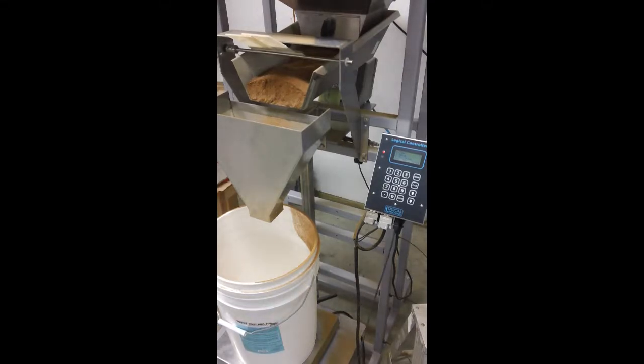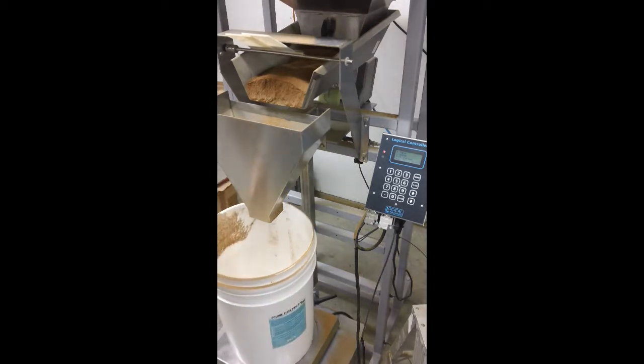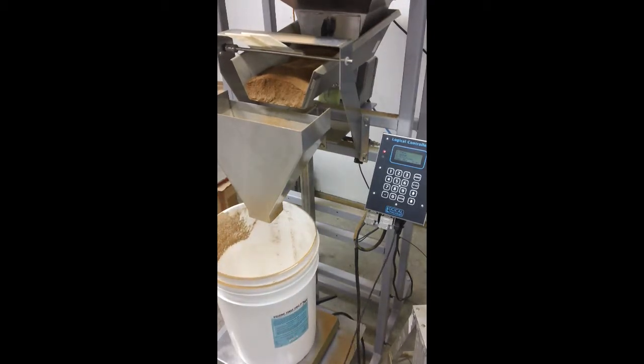All right, so this is going to show one run of a 25-pound run. This is basically a chicken meal and we're running on the S5. We are not employing the dribble gate. This is a small steep discharge funnel to direct flow.